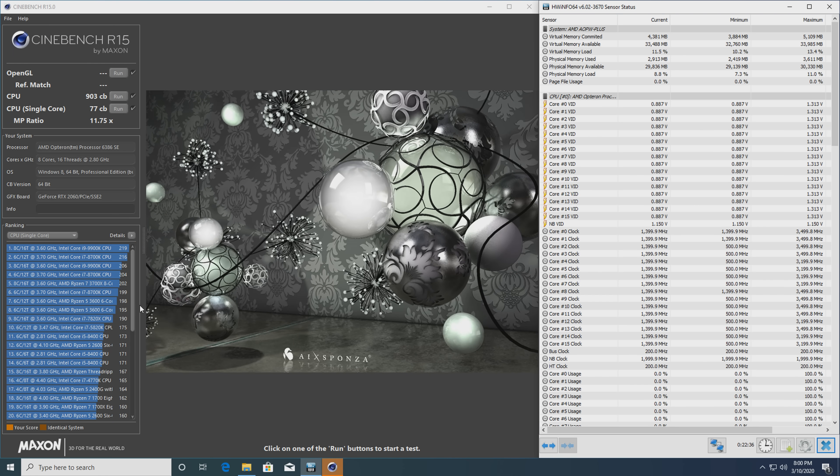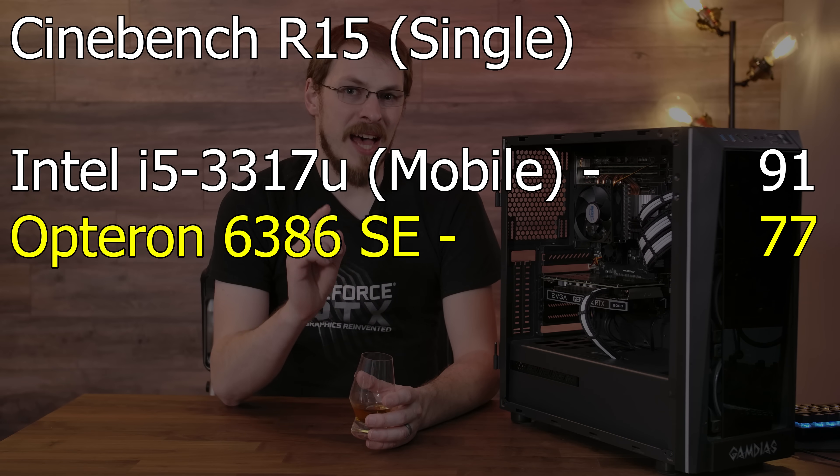Let's pull up those Cinebench R15 numbers in single-threaded mode and scroll all the way to the bottom. This is literally the worst CPU I have ever benchmarked with AVX instructions — it lost to a 1.8 GHz i5 Ivy Bridge mobile CPU that has just 2 cores and 4 threads.